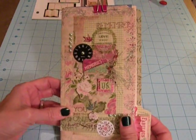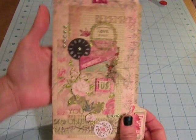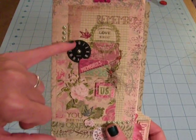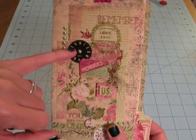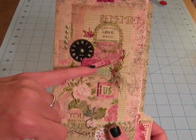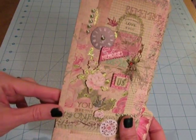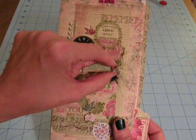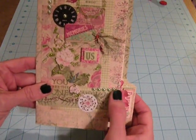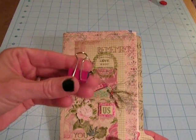So here's the file folder mini. On the front I used some of the rub-ons - it says 'remember,' it has a bird, and this metal clock which was included in the class in a box kit. Here are some of the dimensional stickers and I used a little bit of green glitter glue just to give it some shine, plus some fibers and flat back green pearls. That's the front, and right now it's closed with just this clip - I'm going to put some more fibers on this.